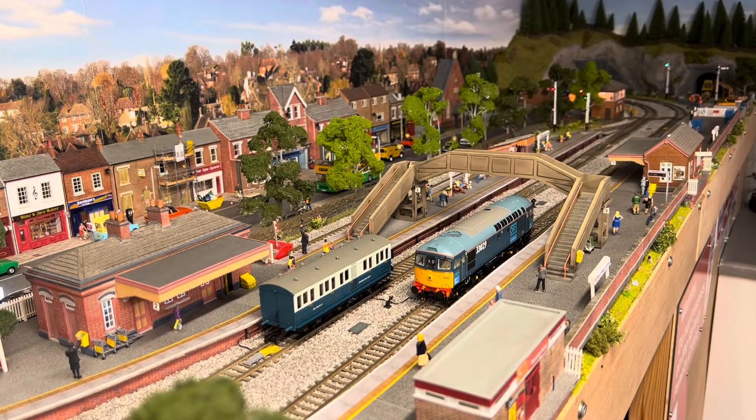That brings me to the end of this video — it's only a short one just to show you a few little things I've been doing on the layout. I hope you've enjoyed it. Don't forget to hit the like button and share, and if you're not a subscriber, subscribe. Don't forget to look out for me at the Wally Show — 90% of the time on the Saturday I'll be on a layout called Margate Warren which is near the entrance, so if you see me, pop over and say hello.